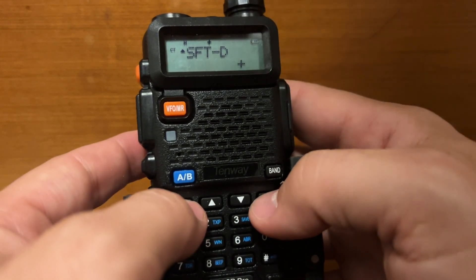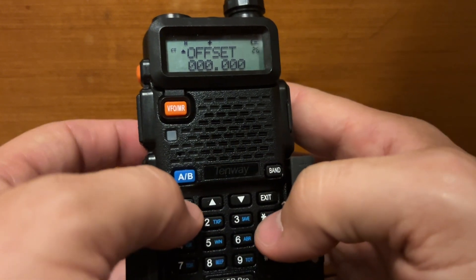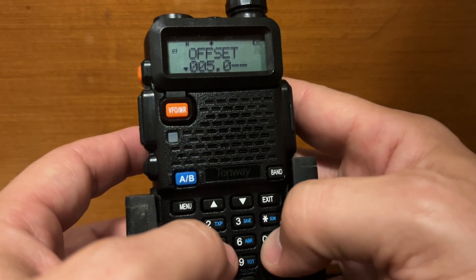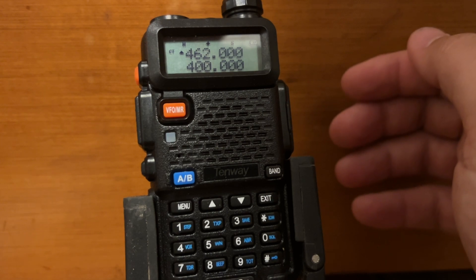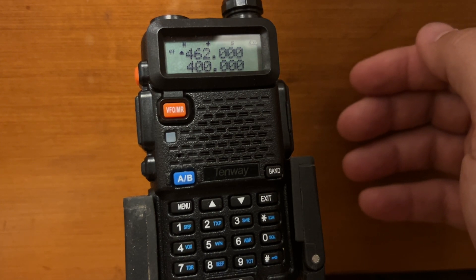The following step is menu 26. Hit up, press menu, and type in 005000. Press menu again to lock it in and hit exit. These two steps — menu 25 and menu 26 — are almost always the same on GMRS repeaters.